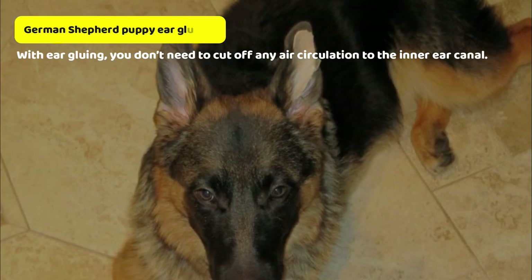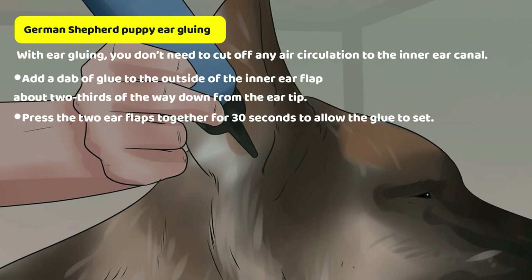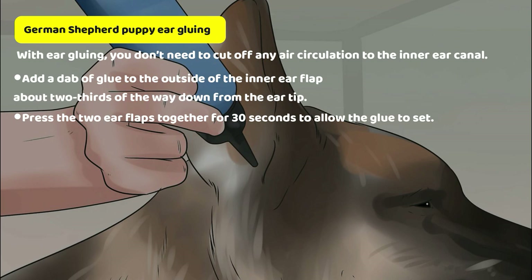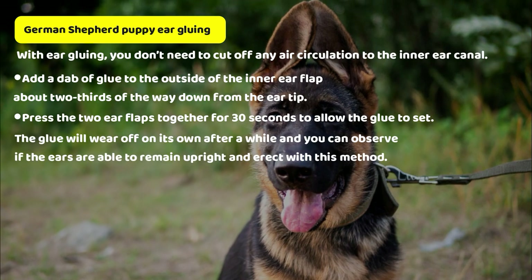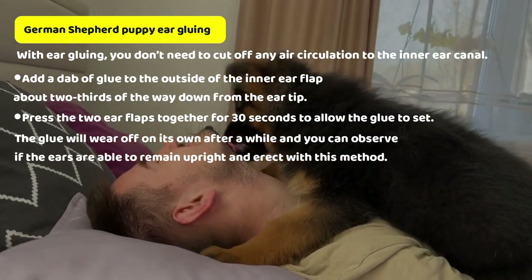With ear gluing, you don't need to cut off any air circulation to the inner ear canal. Add a dab of glue to the outside of the inner ear flap, about two thirds of the way down from the ear tip. Then press the two ear flaps together for 30 seconds to allow the glue to set. The glue will wear off on its own after a while and you can observe if the ears are able to remain upright and erect with this method.